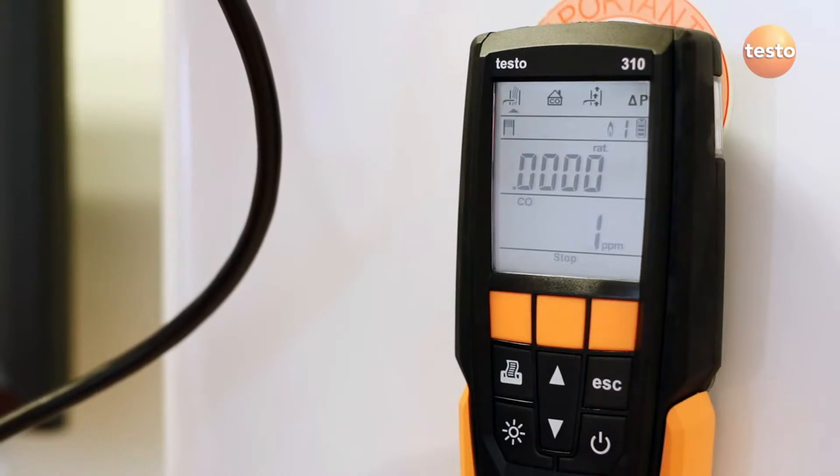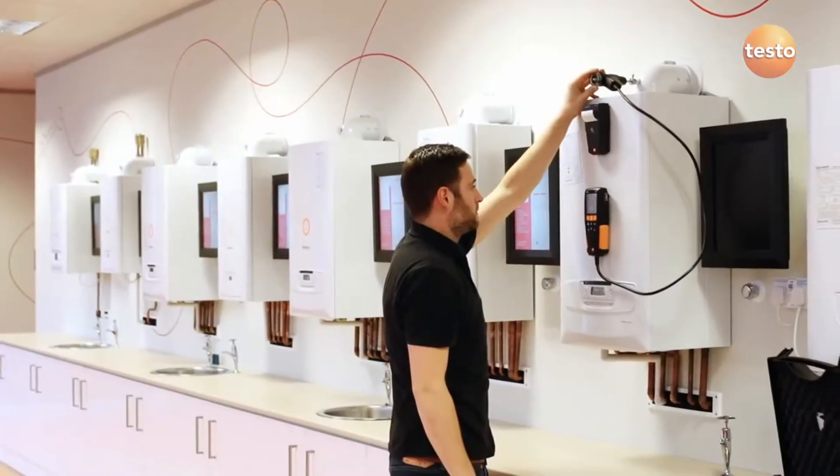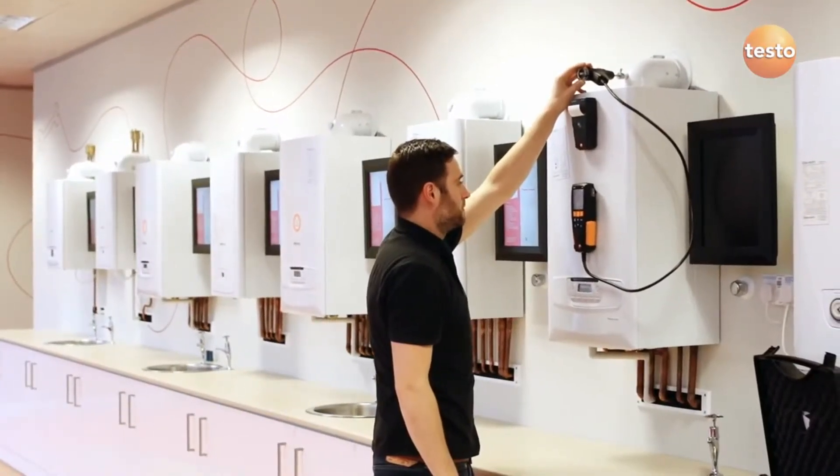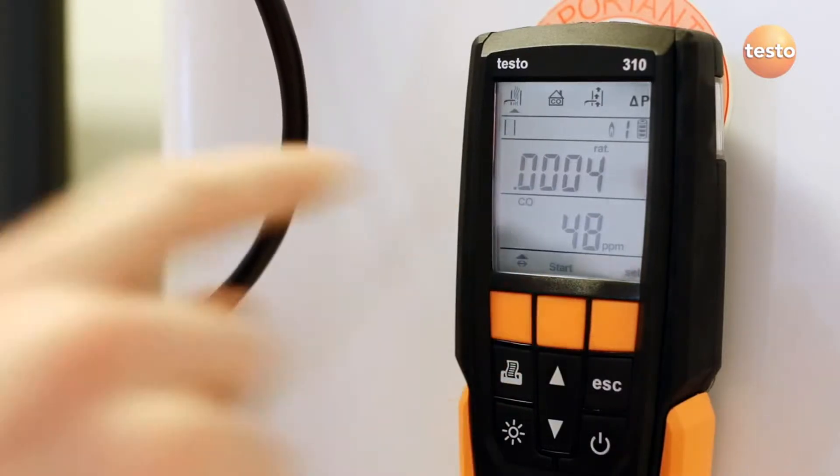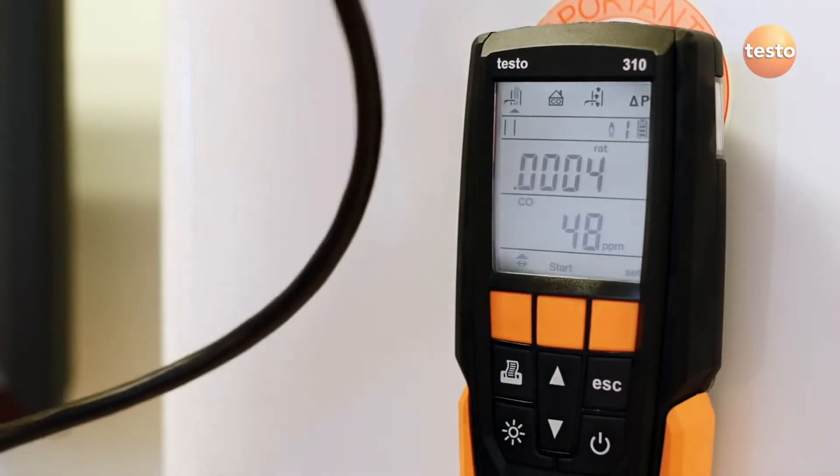The display shows ratio and carbon monoxide. Using the up and down arrow keys, the display can be configured to show any parameter such as carbon dioxide, excess air, efficiencies, flue temperature, or oxygen.